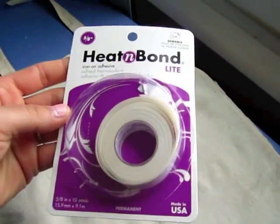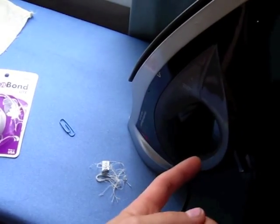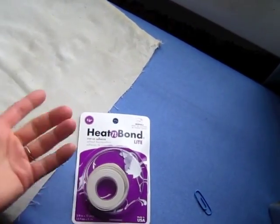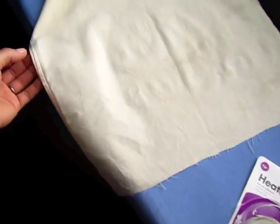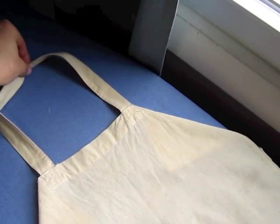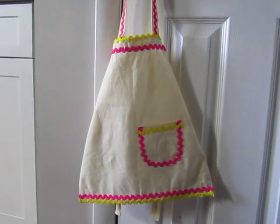What I'm using for all of the adhering is this stuff called Heat and Bond. You just use a regular iron to melt this tape onto whatever fabric surface you want. I'm going to clean up all the edges, adhere the neck so it's one continuous piece, and then add the straps to the side so they tie around the back.